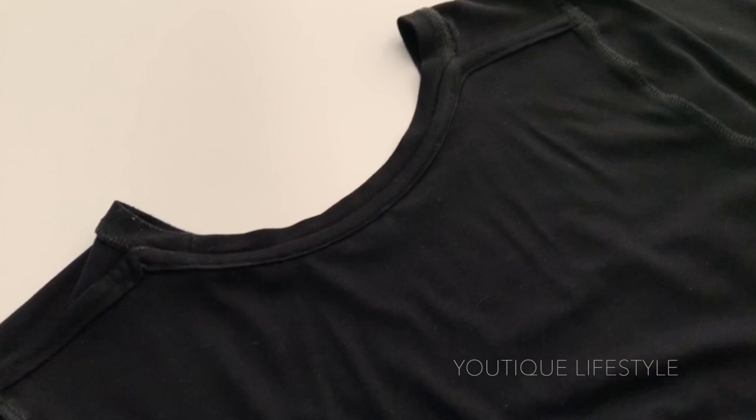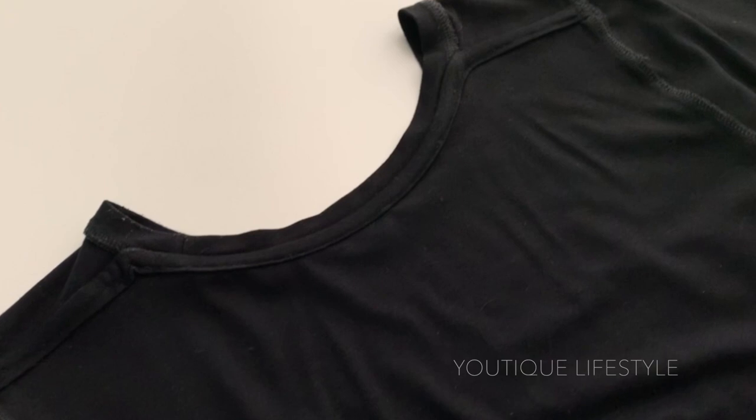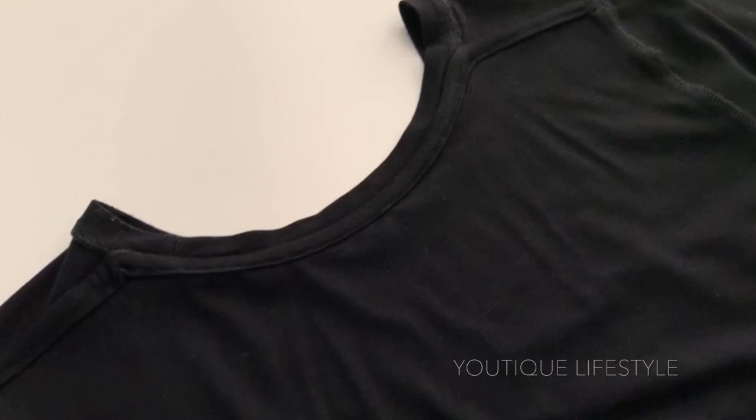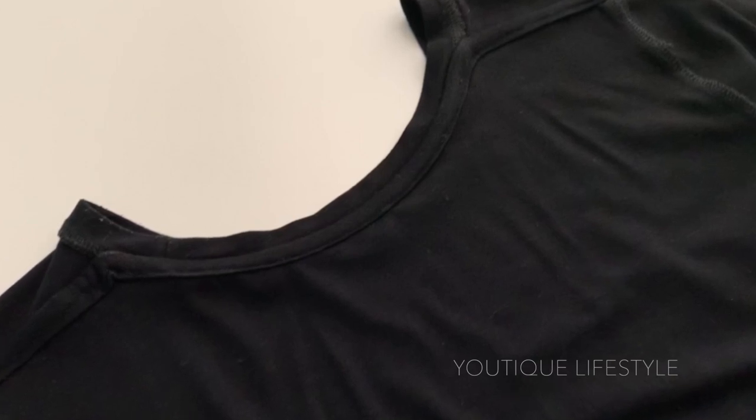Feel free to watch the other two videos in my black tee series — they'll be linked in the description box and at the end of the video. Thank you for watching and I hope you got inspired to create something extraordinary out of the ordinary.